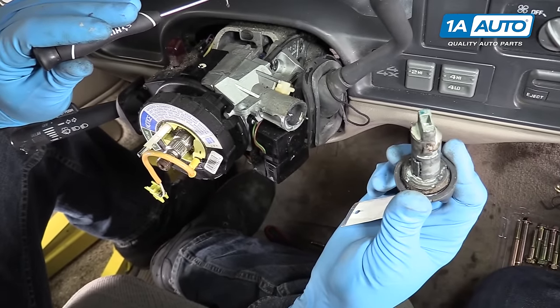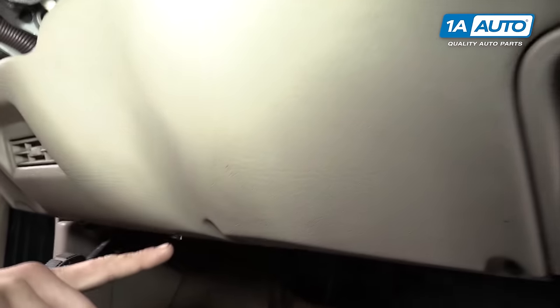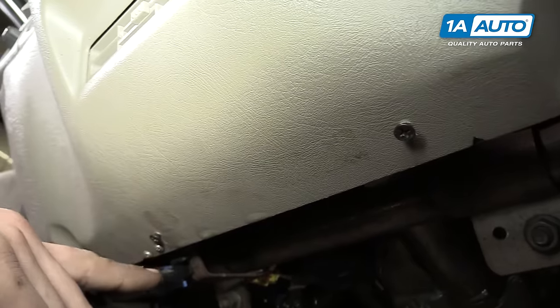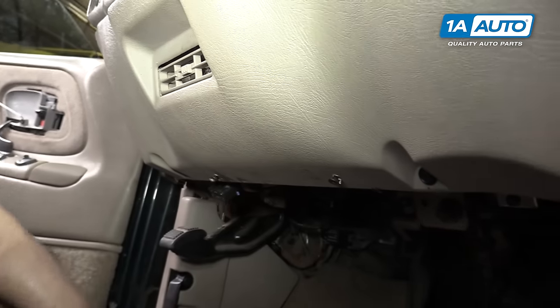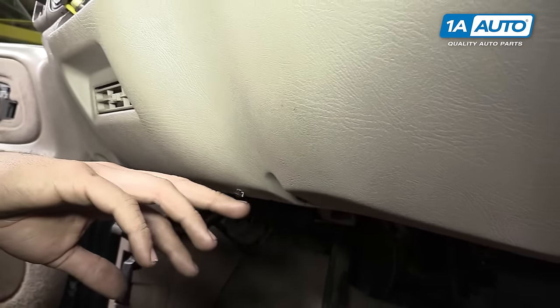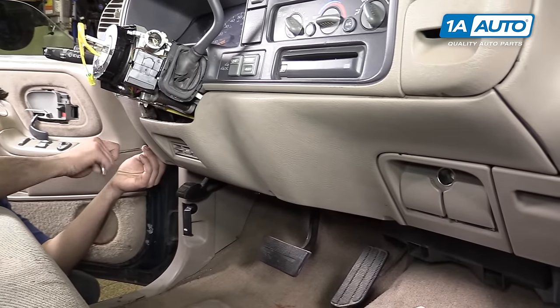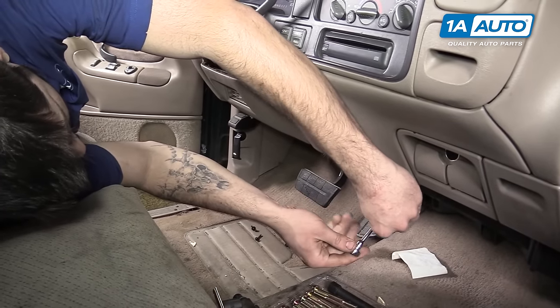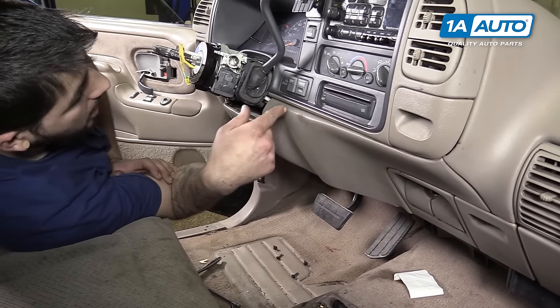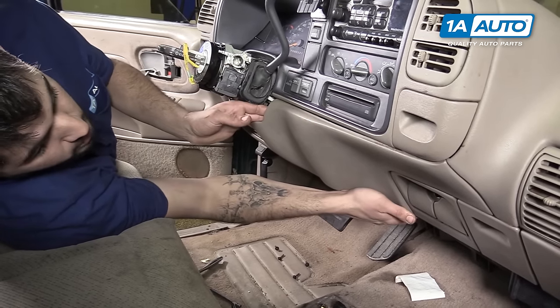Remove the four 7-millimeter screws along the bottom knee panel of the dashboard with a 7-millimeter socket and ratchet. There are some wood screws and machine screws that appear to be from an old brake controller — those shouldn't be on your vehicle. All along the top of the knee panel and the dash there are some plastic clips, so just pop those out.